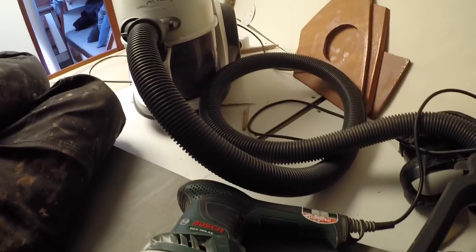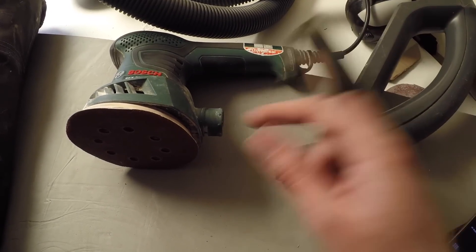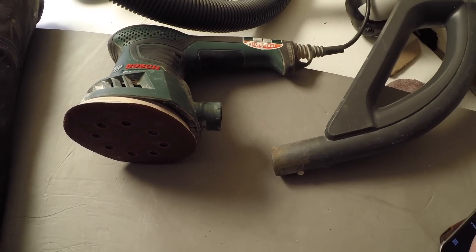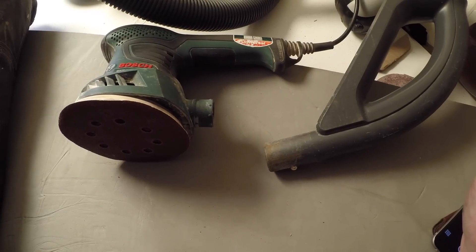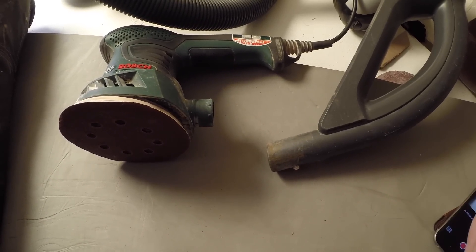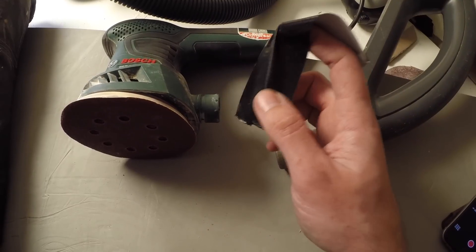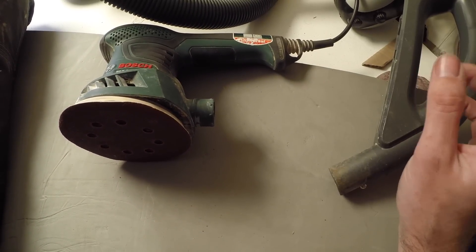Unfortunately I don't have one of those fancy sanders that comes with an attachment that allows me to hook it up to a vacuum cleaner. Hooking up a sander to a vacuum cleaner actually takes care of a lot of the dust that's otherwise going to be suspended in the air. So what I've been doing for the past year is just to use a bit of duct tape to stick these two parts together, and that actually seems to work quite well.